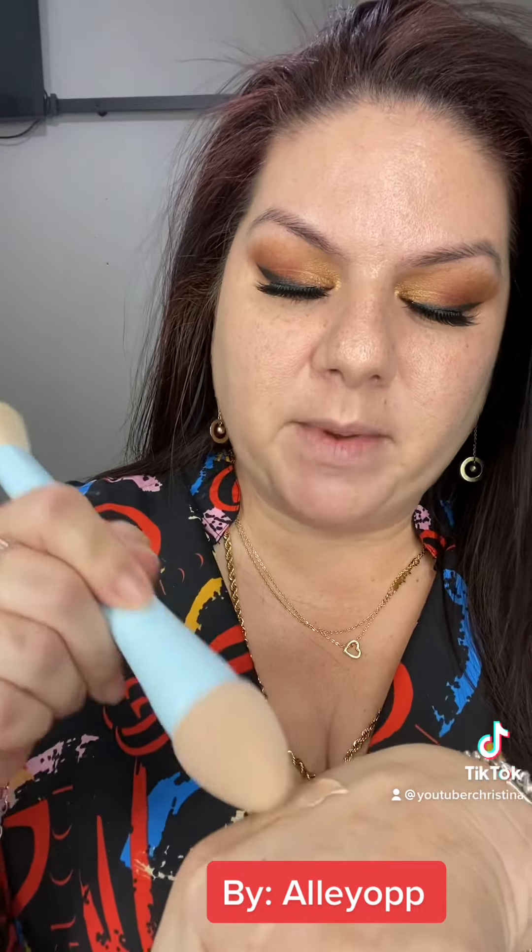We're going to do the Wet n Wild Incognito Concealer. You can see I have just a little bit on the back of my hand. I'm going to dip my tip into it and we're going to bounce it and see how this turns out. Looks like it's working fine — the nice thing is this tip gets right in the corner, you can get in there.